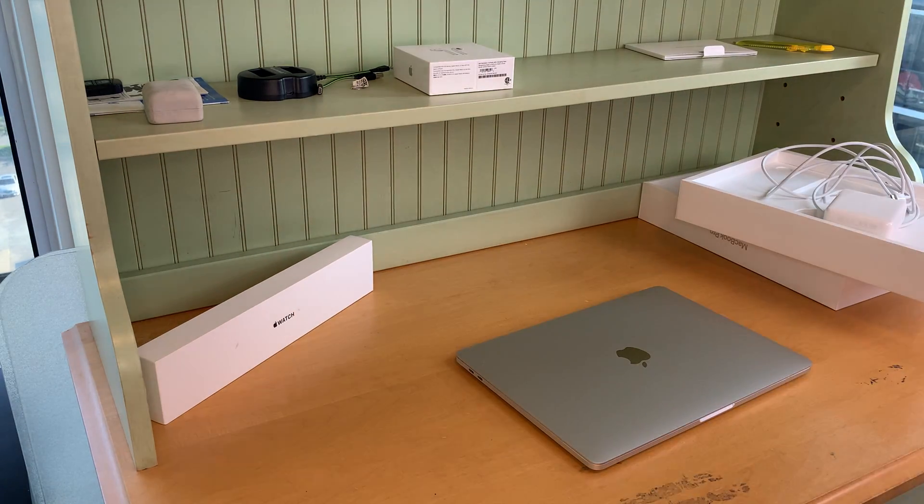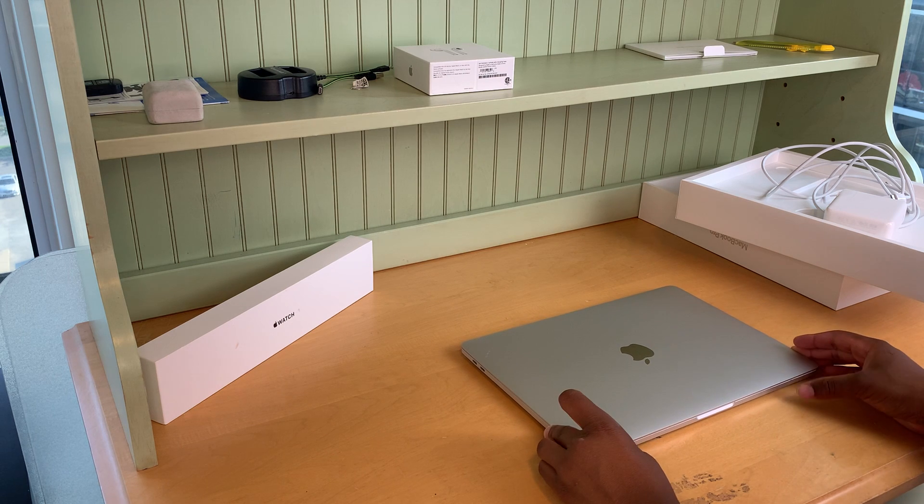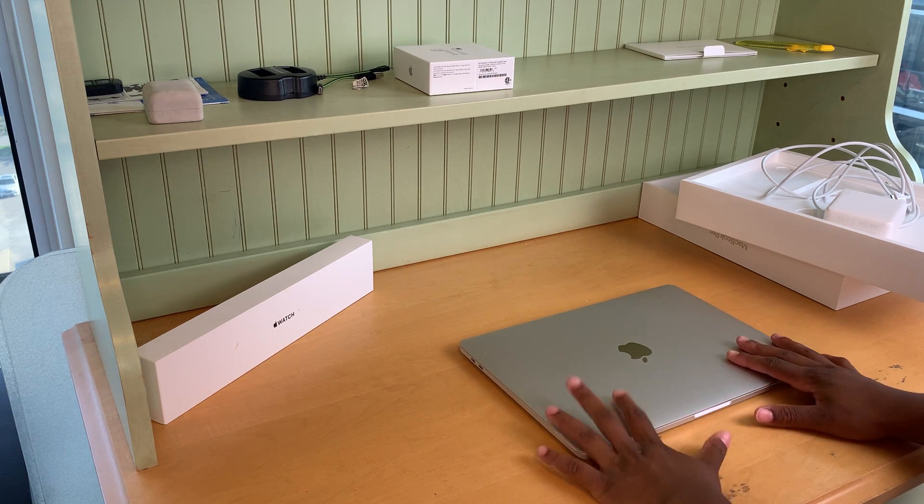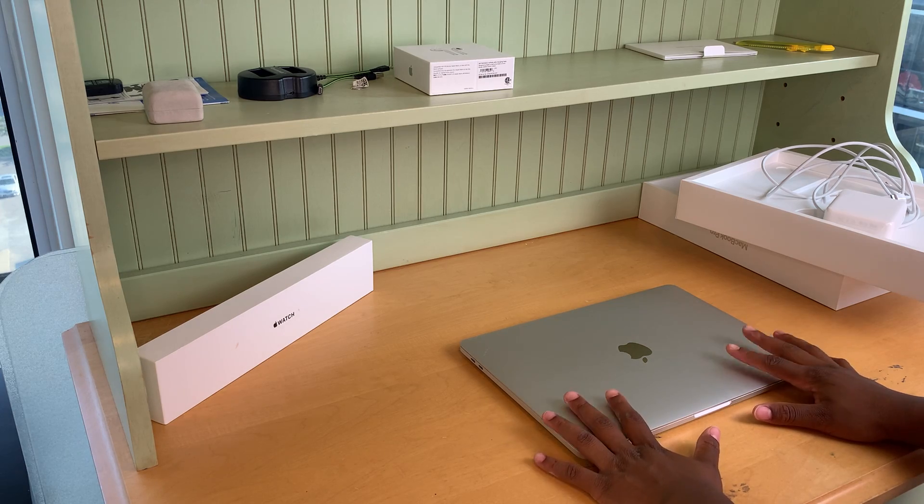All right, and also for the color — I got a silver one, which wasn't the color that I wanted, but it was the only one available.